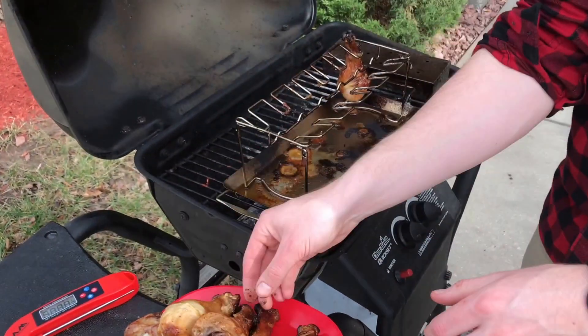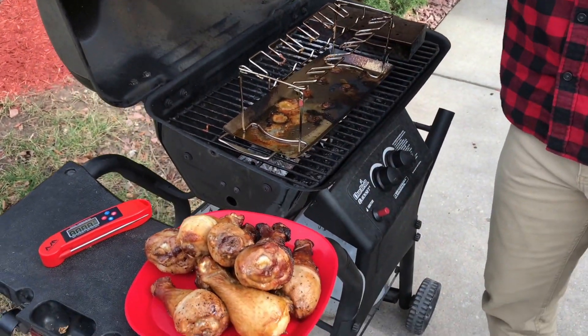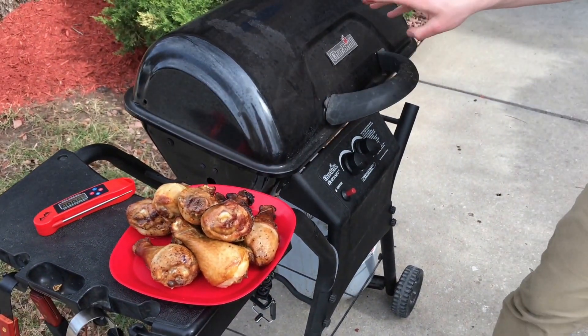Now once you have all your meat removed from the grill and the grill shut off, you're going to want to wait at least an hour to remove the smoker box because it will be hot after use. Thanks for watching. Let us know if you have any other questions.